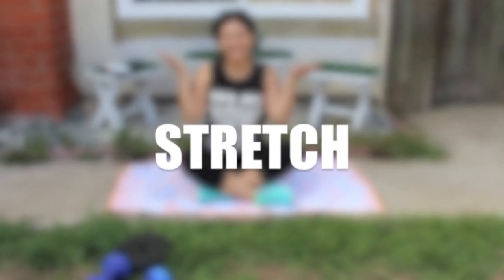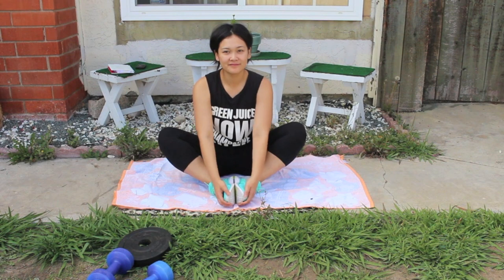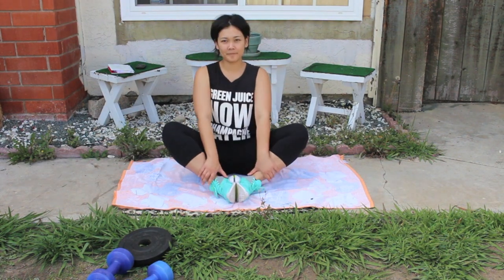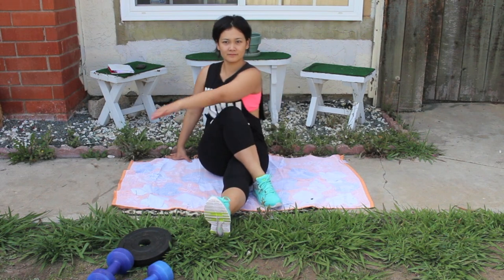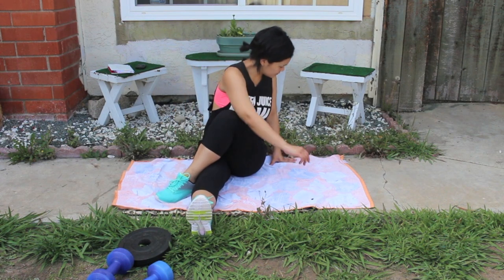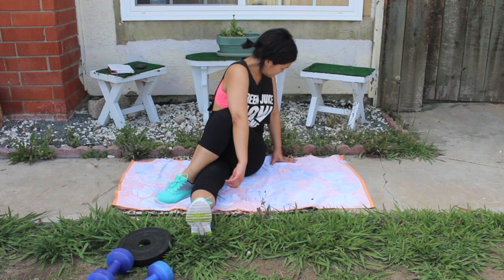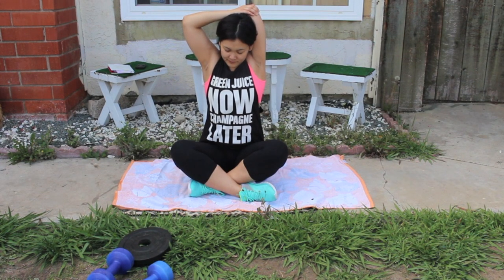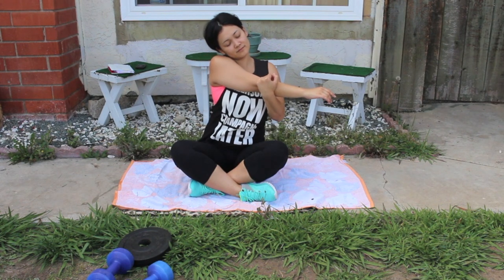Now we're going to stretch together. I really like doing the butterfly stretch — put your feet together, bring them in, and try to push your knees down as low to the ground as you can. I also like the Hollywood stretch: put one leg straight, cross the other one over, and twist to the side — it feels really good on the back. For arms, I like the tricep stretch, just holding my elbow behind my head and gently pulling. And the cross body arm stretch as well.